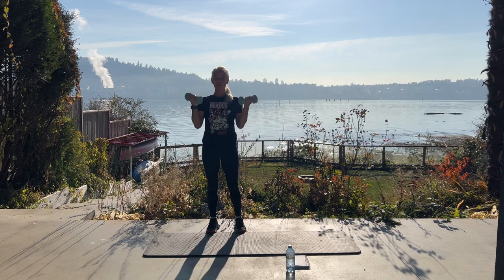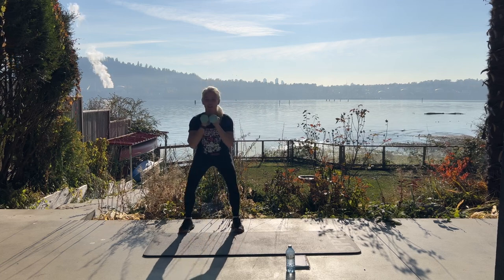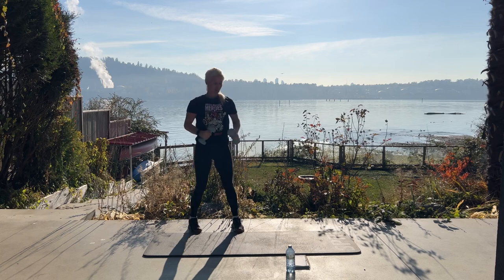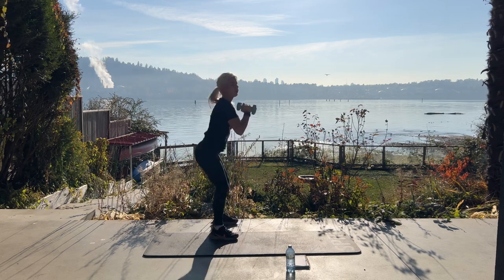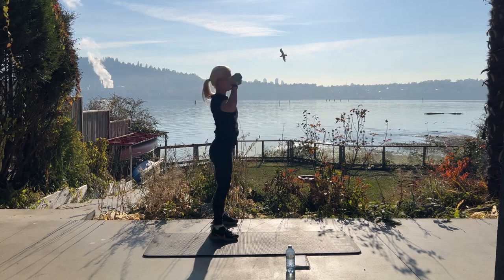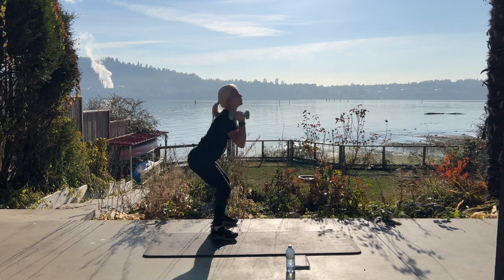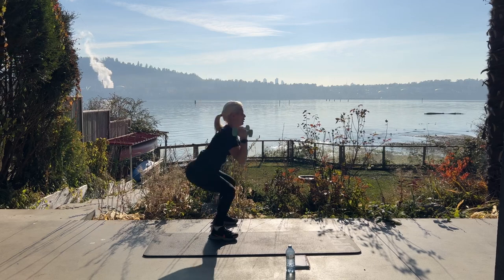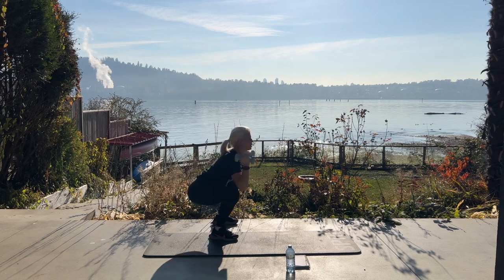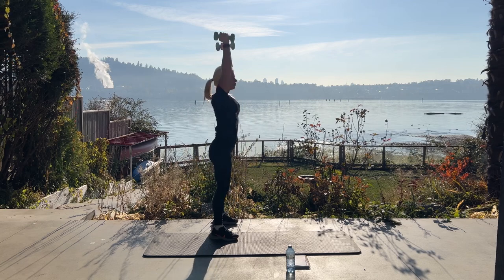Now we're going to take these dumbbells — if you prefer, you could also hold a kettlebell. Wide stance, sit back into your heels and press up. Let me show you from the side: wide stance, sit back in your heels, and press up. Knees are behind your toes, feet are wide. Press.